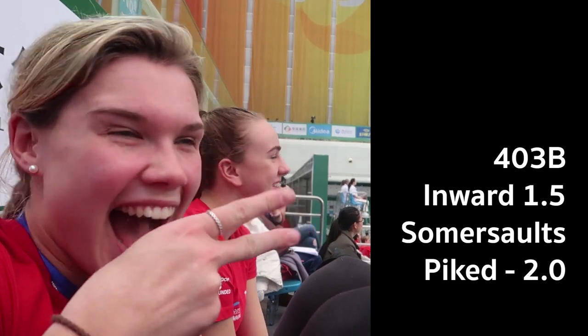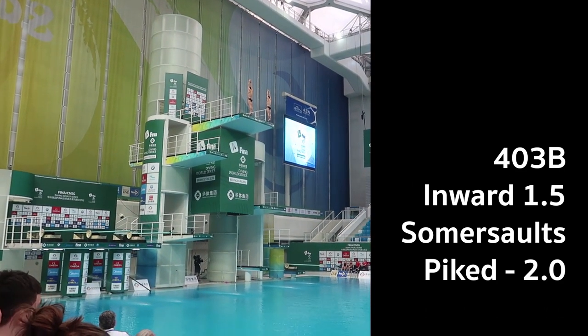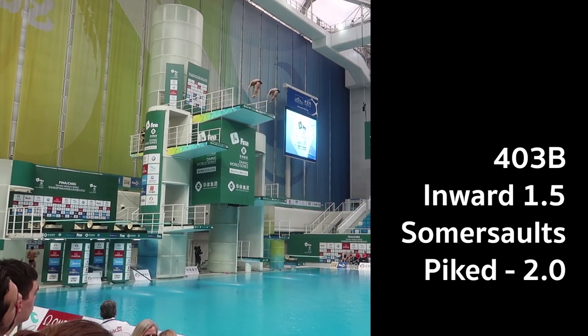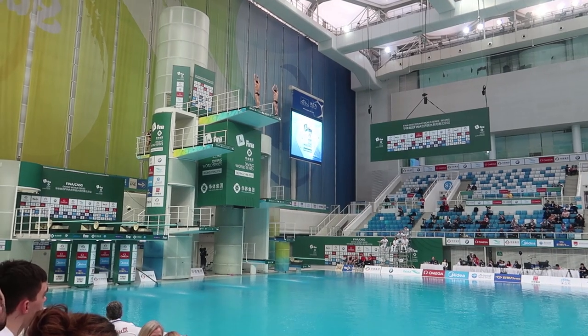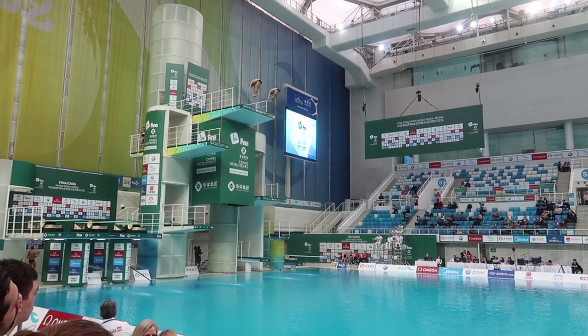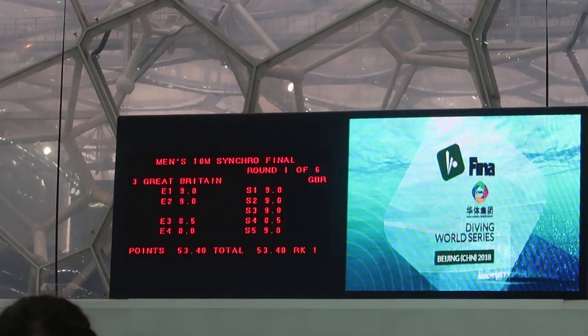We just wanted to go out there, get through it, and do six solid dives. The first dive that we did was an inward 1.5 somersault pike. With the first two dives, we usually struggle to get high marks because our entries aren't usually very good, so that's where we normally fall behind, but we got the highest score we've ever, ever got on the inward 1.5 pike — 53 point something.